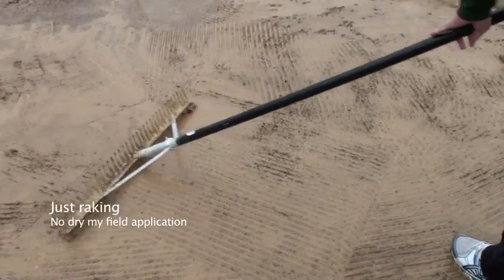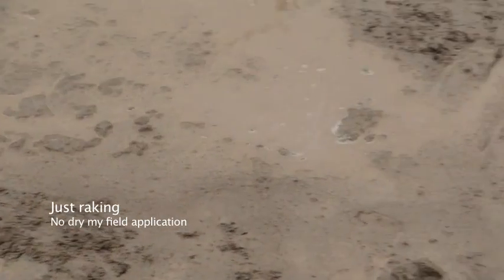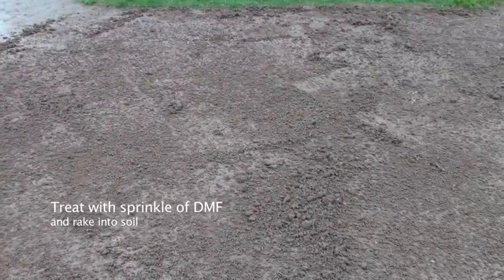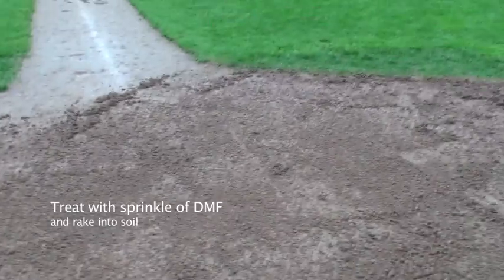Two or three minutes of raking will dry out my field. So this is 10 minutes after starting. This used to be a giant puddle, and now it's totally playable.